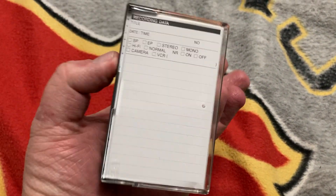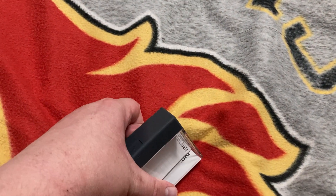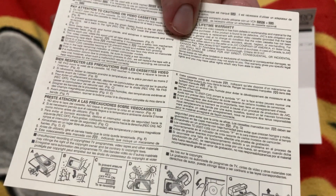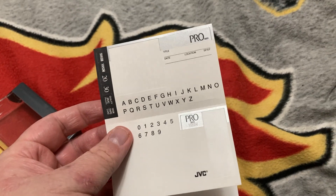Got these from a Parish Hall rummage sale in town. In case you're wondering what this thing is, it's just a case for a mini VHS tape called a VHS-C from JVC. I think this is supposed to be an instruction booklet — actually, it's not a booklet, it's just instructions. And it even comes with a few stickers to put on the tape.